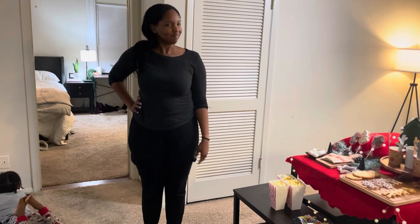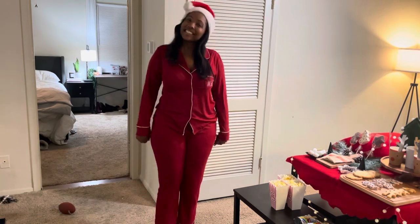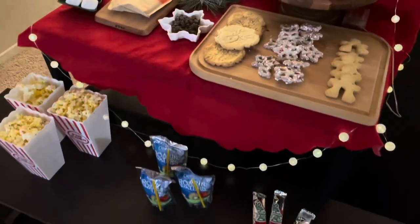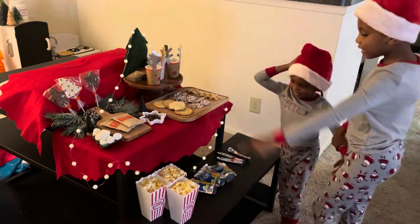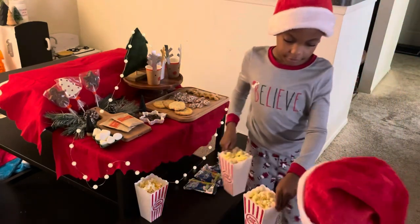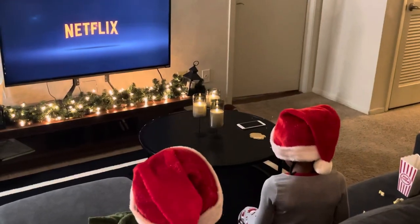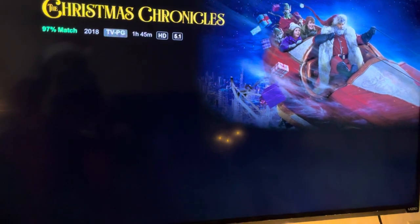I put the kids in their Christmas pajamas. The great thing about this setup is that you can really watch any holiday movie with it — we decided to watch The Christmas Chronicles on Netflix, and there's also a part two to that movie, so we're definitely going to be watching that one soon.